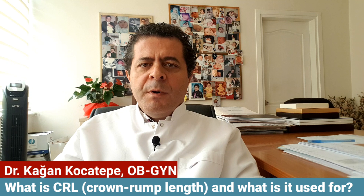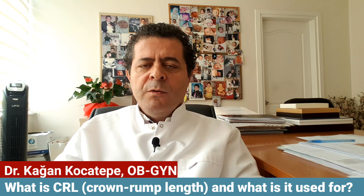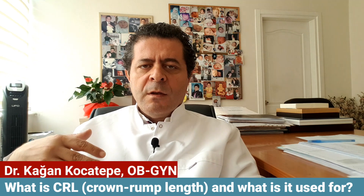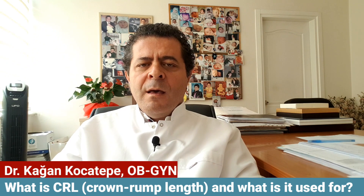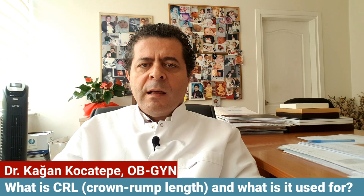The crown rump length is not the total length of the baby — don't forget that, because this measurement excludes the little legs. Just add a few centimeters to the CRL value and you can find out the total length of the baby.